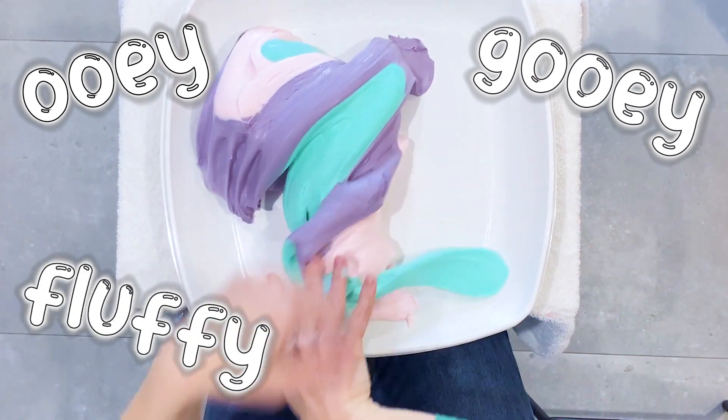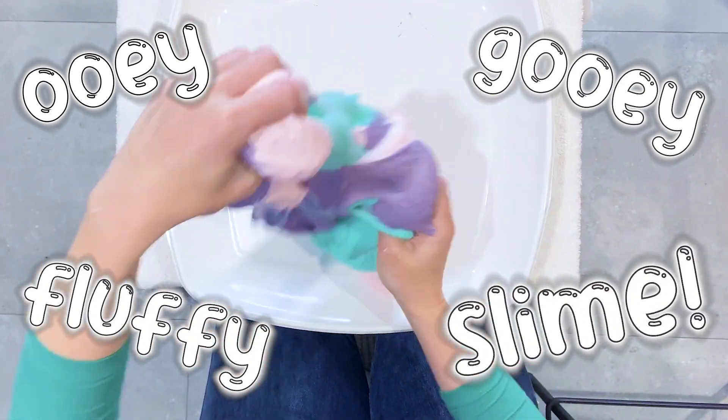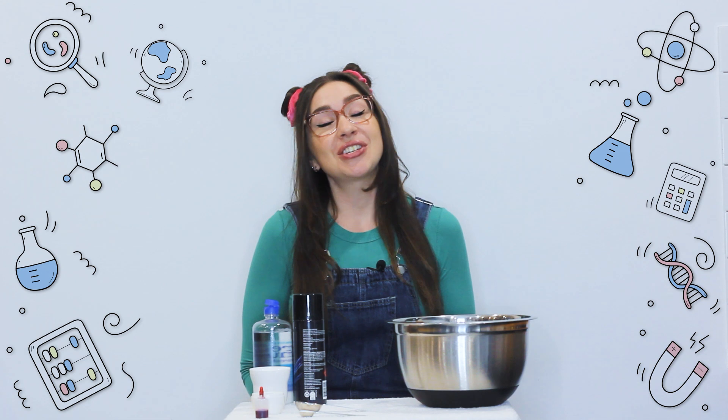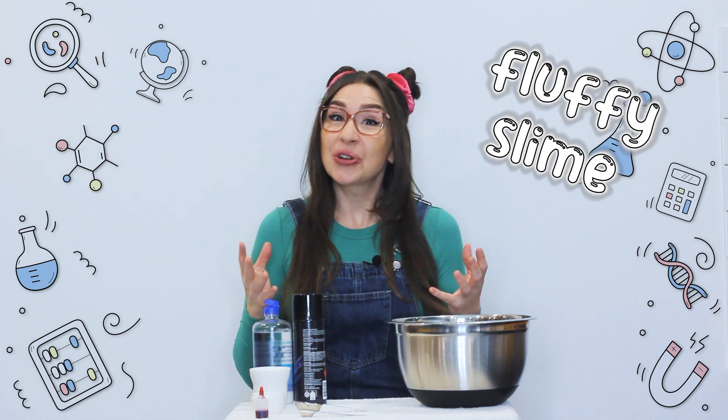Ooey Gooey Fluffy Slime! Have you ever played with slime? It's so much fun and it's so easy to make at home too. Today I'm going to show you how to make fluffy slime, which looks so cool and has a really awesome fluffy texture.